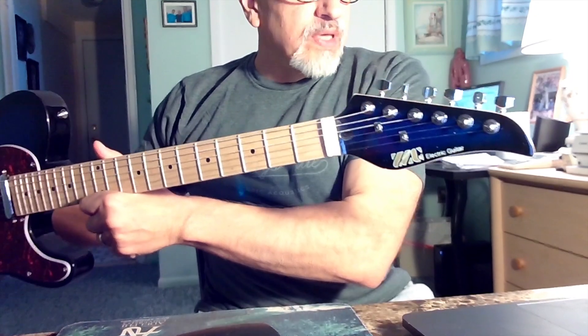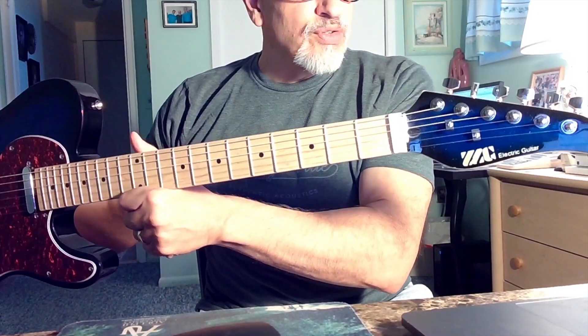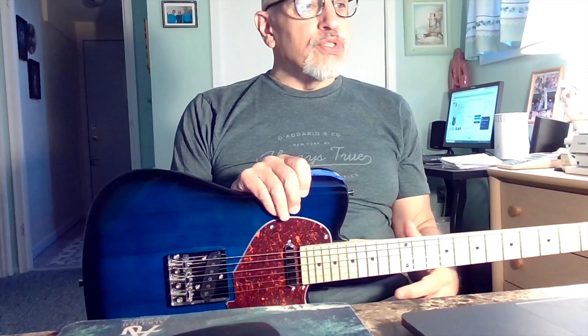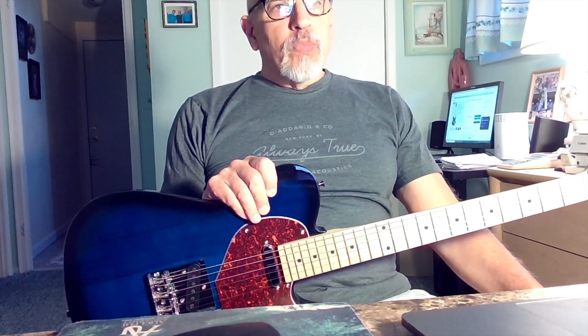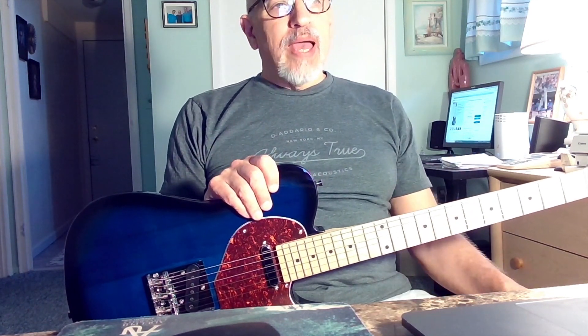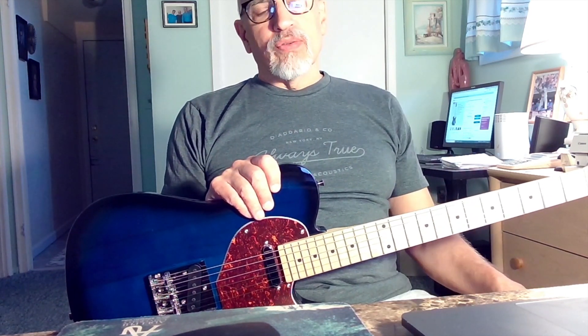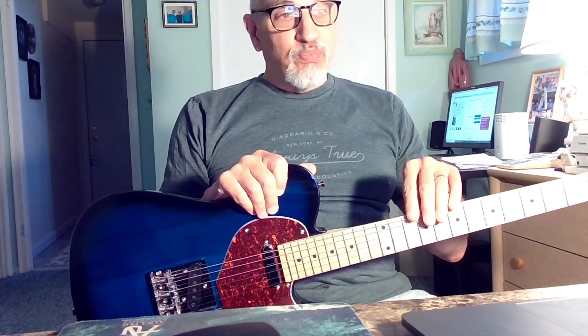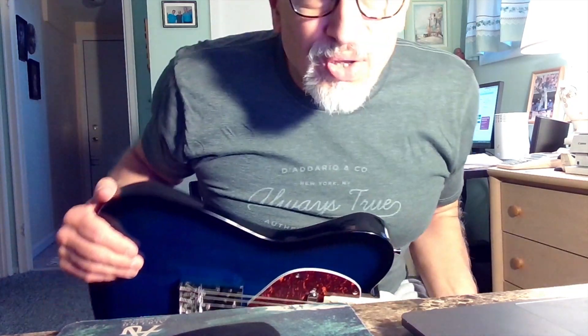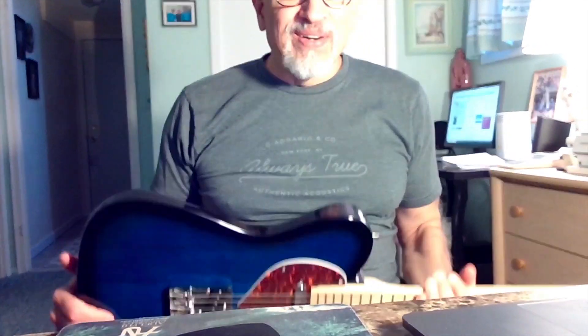It has kind of a funky headstock, but the headstock actually matches the burst on the body, which is unusual. What intrigued me about this thing was that it had certain features — or alleged features — that at a price point like this are unheard of. So let's go over the good, the bad, and the ugly on this thing.